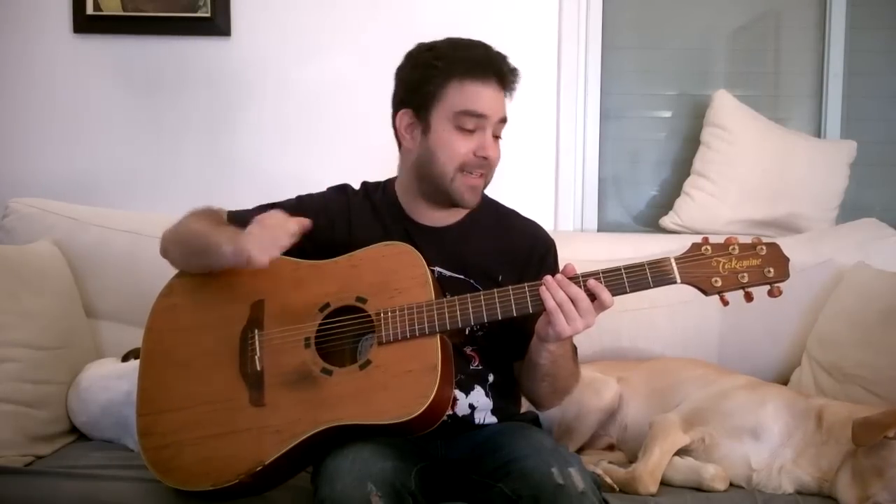Hey there, Lickin' Riffers, welcome to another installment of the never-ending fingerstyle rhythm pattern video series, in which we alternate every week between beginner, intermediate and advanced, indefinitely. So today we're gonna work out the fingers in both hands with some advanced fingerstyle rhythm patterns and riffs.